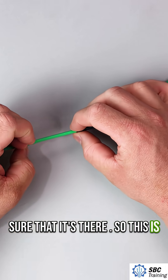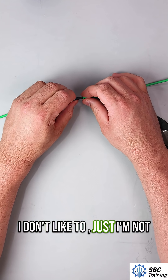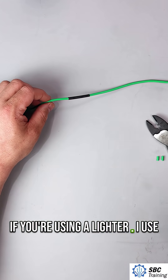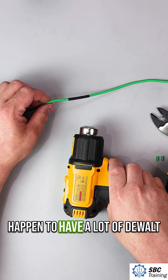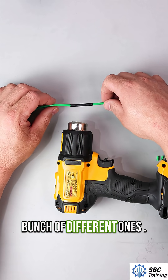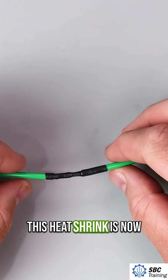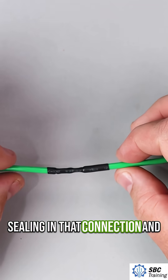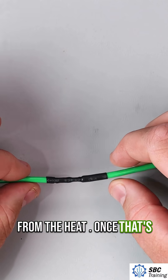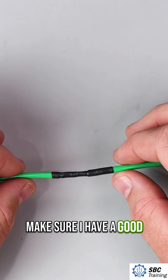This is probably the most controversial part. A lot of people use lighters — I don't like to do that; I'm not very good with fire, so definitely be careful if you're using a lighter. I use a heat gun like this. I happen to have a lot of DeWalt tools and this works really well. Weller has a pretty neat one too. We're just going to heat this up — the heat shrink is now sealing in that connection. Once it cools, I'm going to really pull on that and make sure I have a good connection.